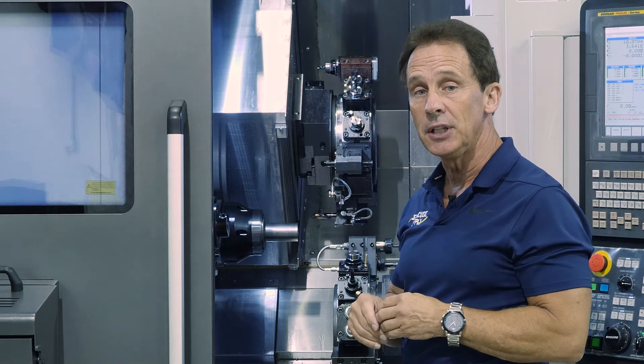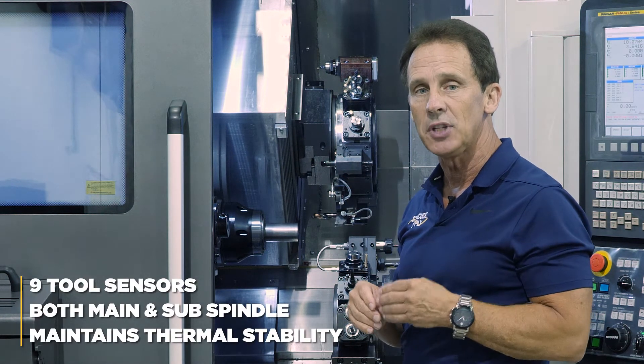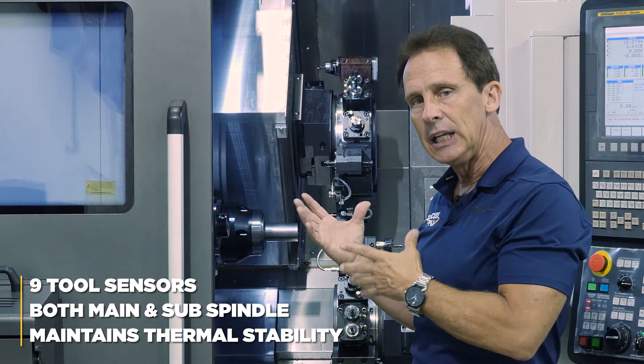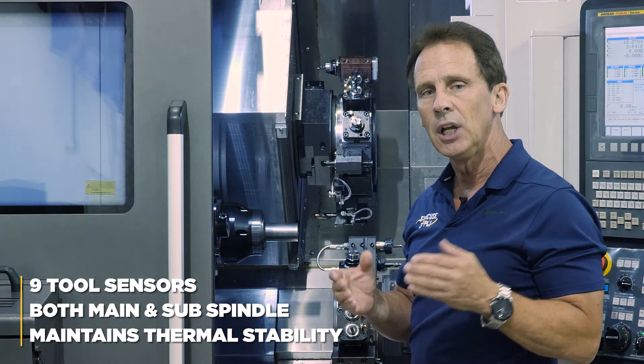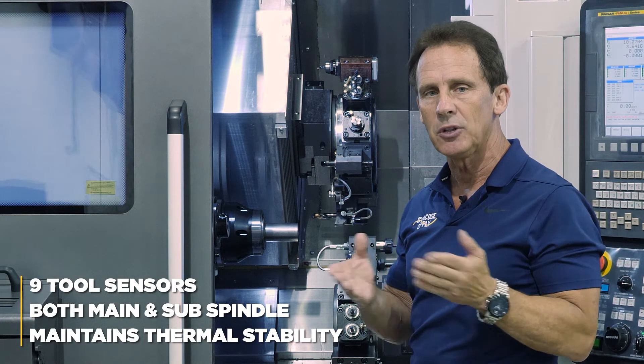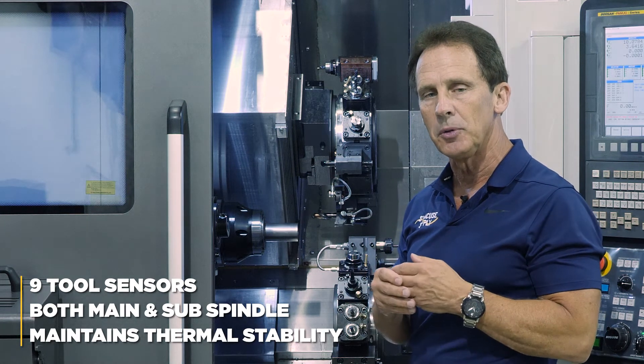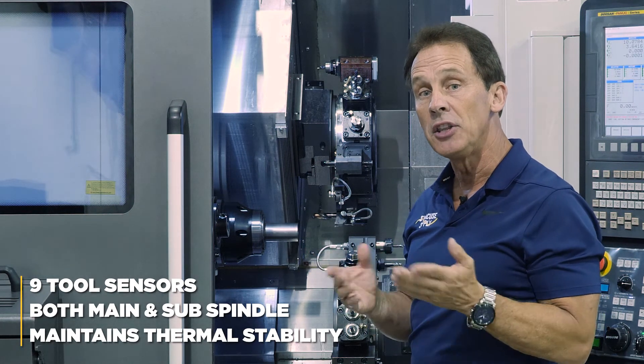Another feature we've added to this machine is 9 tool sensors located on both the main and sub spindle side into the guideways. This allows us to maintain thermal stability throughout the machine tool as it monitors heat and thermal distortion and compensates in the cuts at all times.